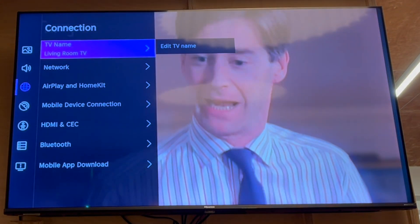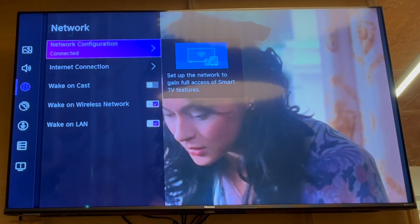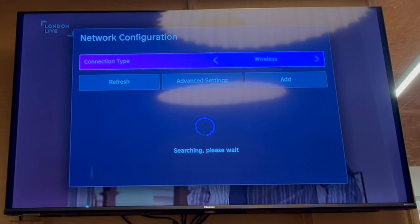Then press down until you get to Connection. Click right, then go to Network. Click right onto Network. Once you're in there, go ahead and click OK on Network Configuration.